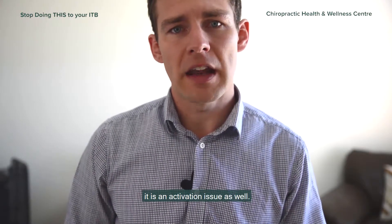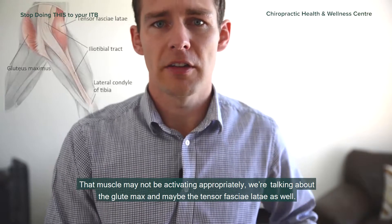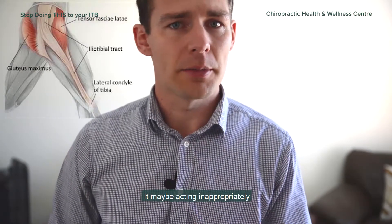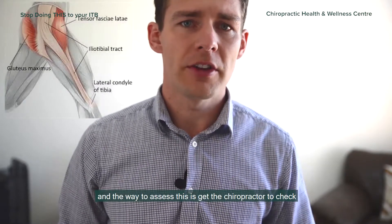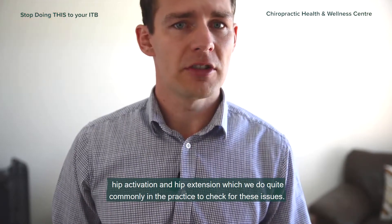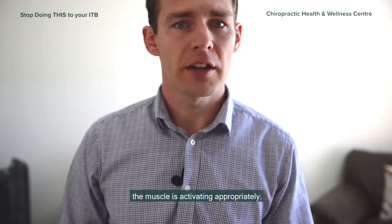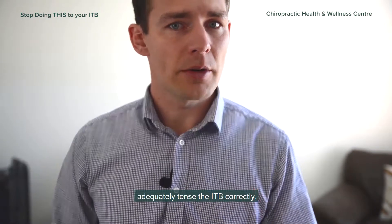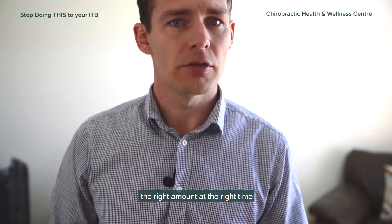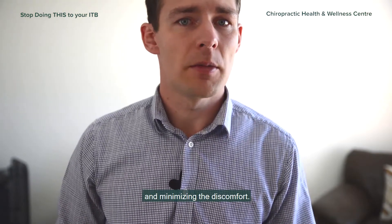On top of that, it is an activation issue as well. The glute max and maybe the tensor fasciae latae may not be activating appropriately — putting too much tension on, not enough, or activating at the incorrect time. The way to assess this is to get a chiropractor to check hip activation and hip extension, which we do commonly in practice. Adjustments are known to improve the firing rate of this muscle, helping it adequately tension the ITB correctly at the right amount and the right time, reducing tension and minimising discomfort.